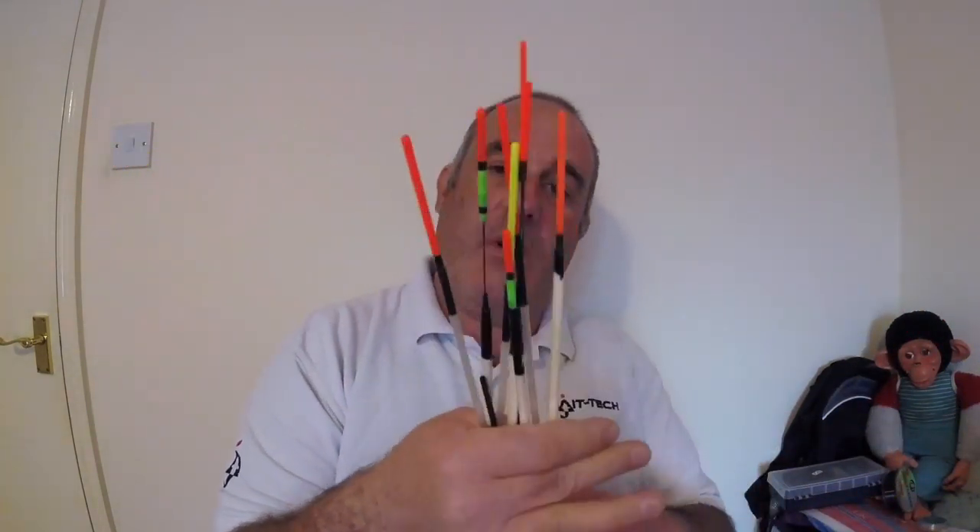Good morning, today I'm going to talk about sliders. I absolutely love a bit of slider fishing. I didn't really do a lot of it until I moved up here. It's very deep water, sort of a long 10-mile bank, around 22 foot, so your normal conventional waggler ain't really going to work.